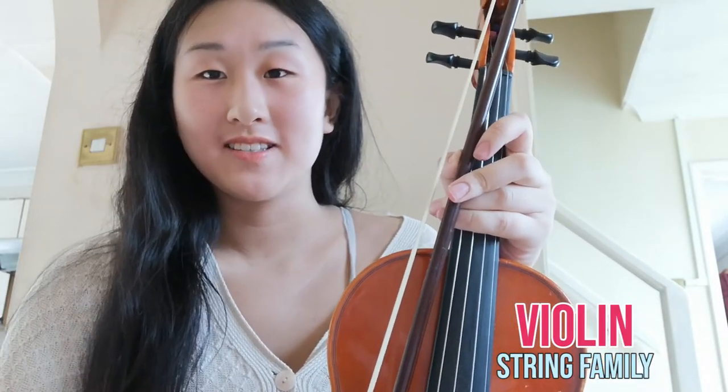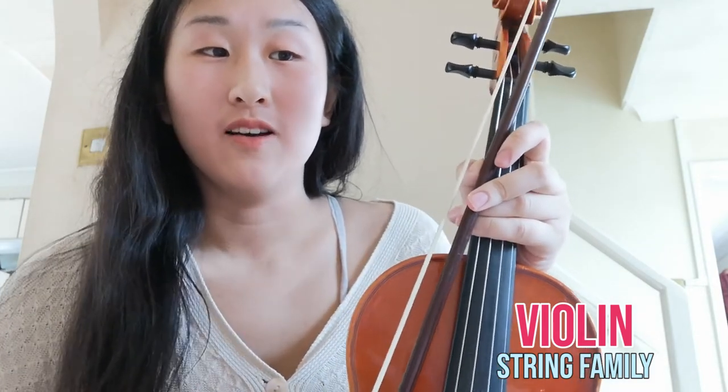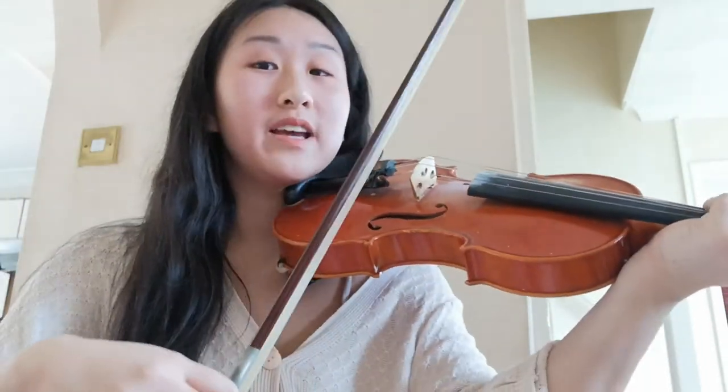Hi, my name is Alice and I play the violin. I started when I was five and I've been playing for 11 years. The violin has a bow and four strings. You can pluck the strings too, like I just did, or you can play it like this.